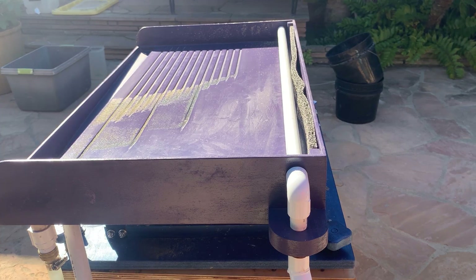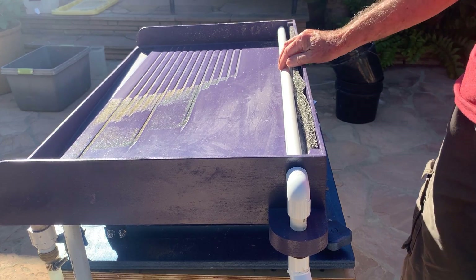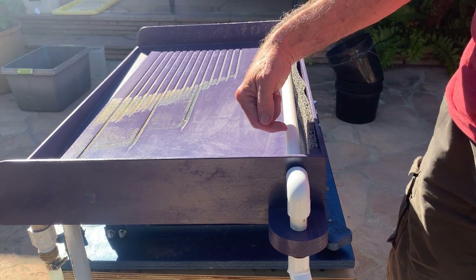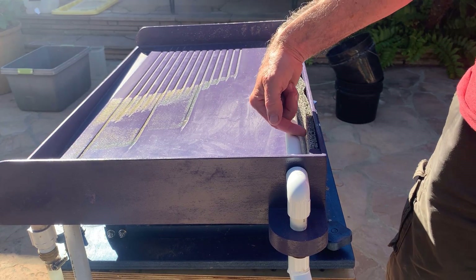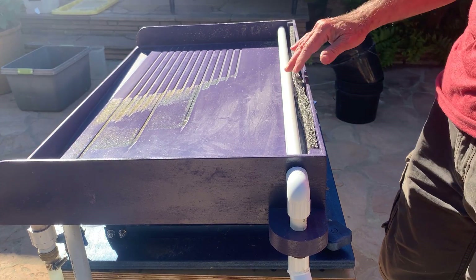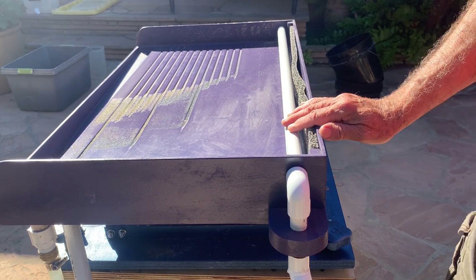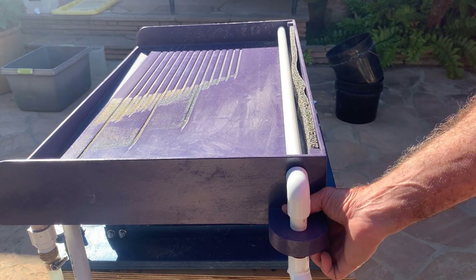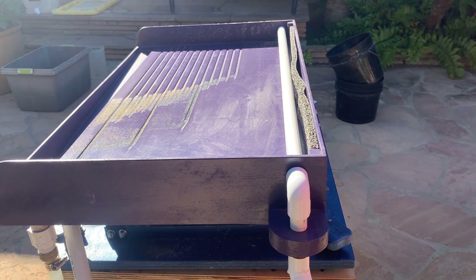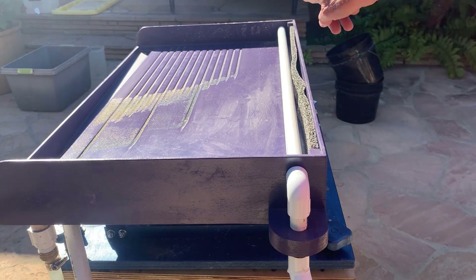Here's a look at the water distribution system—it's half-inch PVC with 30 holes drilled with a number 24 drill bit, and the holes point a little bit backwards into the miner's moss. The miner's moss evens out the flow and improves it quite a bit. There's a little holder that keeps the pipe in place, and the water comes up from the pump into there.